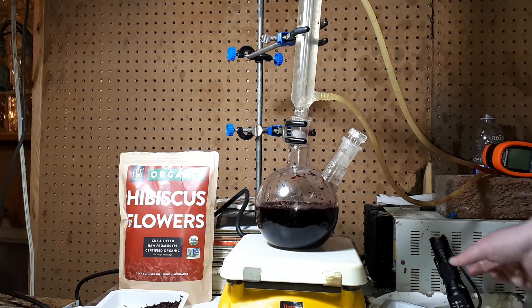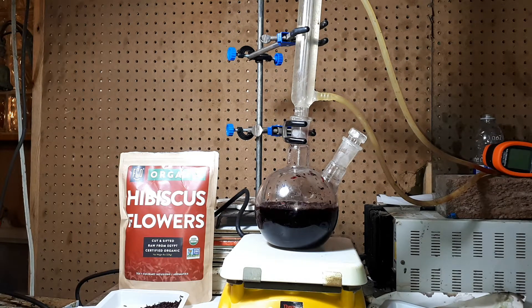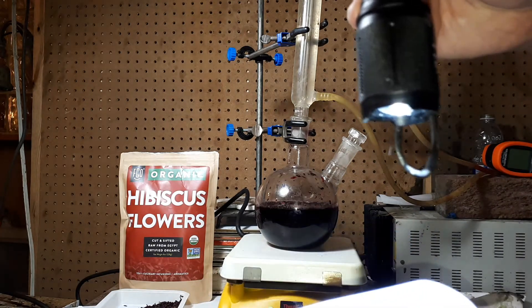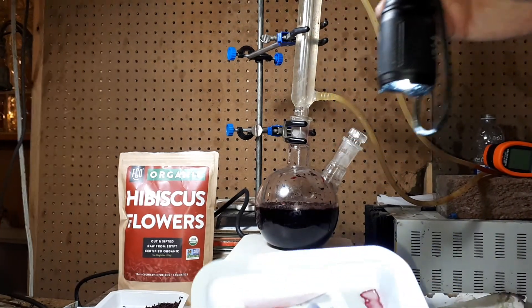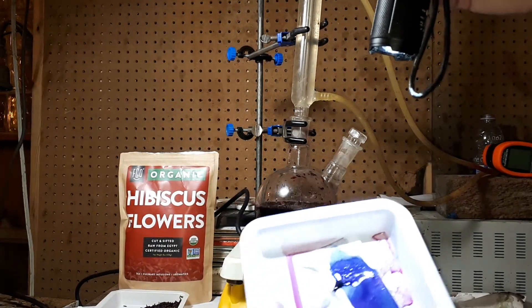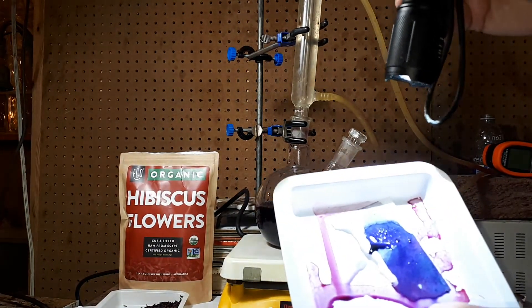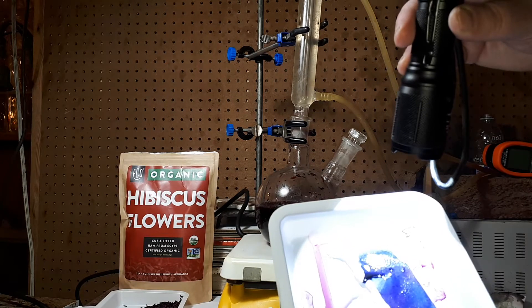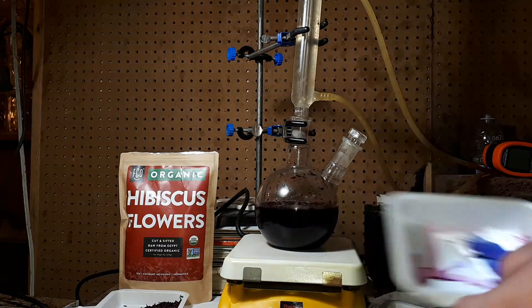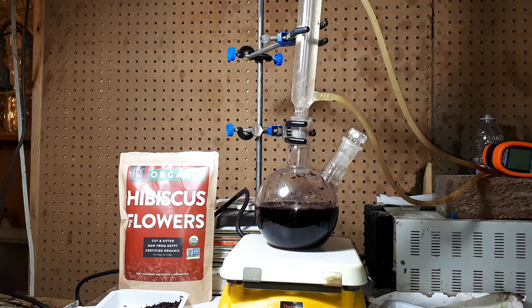The result in just about 20 minutes is this color change — a nice deep purple or blue color, which is the compound.